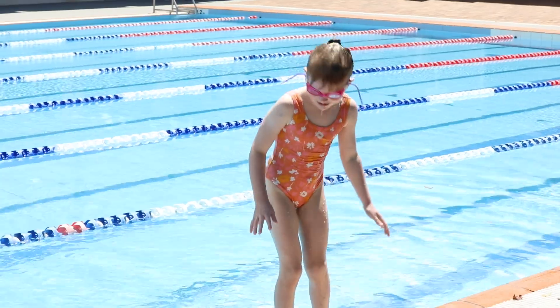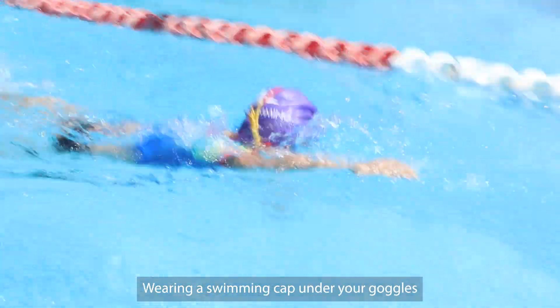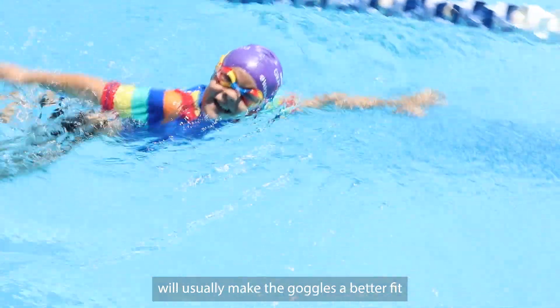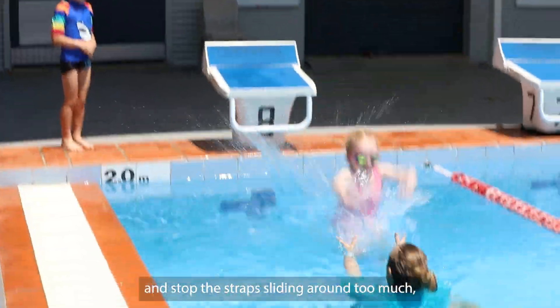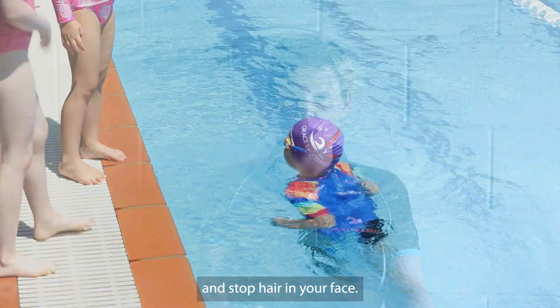And finally, the secret trick: swimming caps. Wearing a swimming cap under your goggles will usually make the goggles a better fit, and stop the straps sliding around too much, and keep hair out of your face.